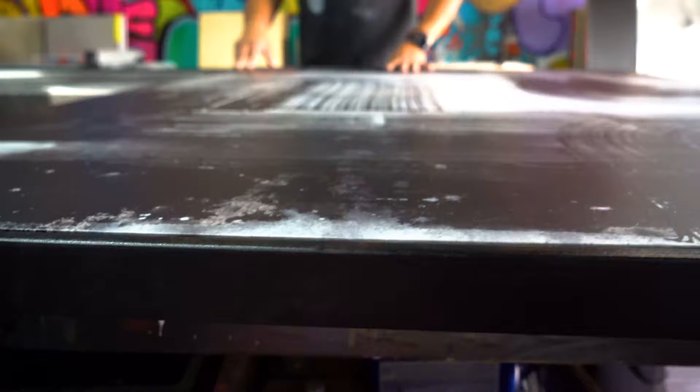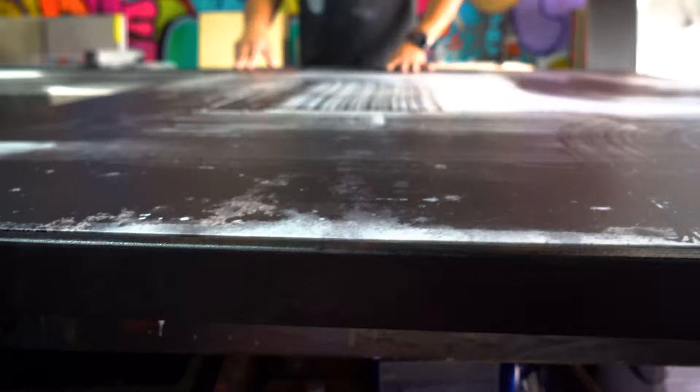I try to layer it as well, so it gives it that real depth and you feel the movement going through the brushstroke throughout the canvas. The Movement Series is definitely one of my favorite series to create.